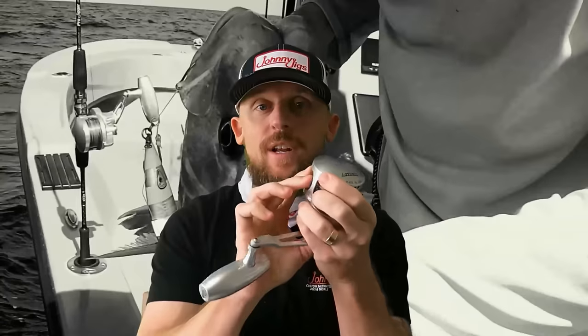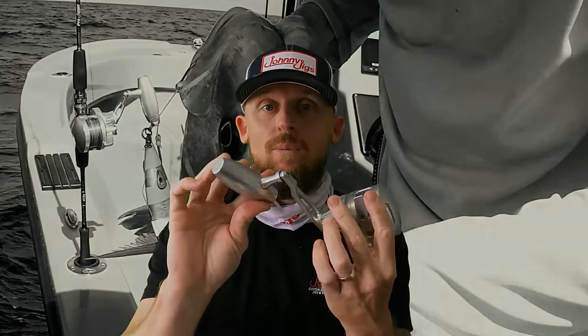We decided to pursue our passion as we hit destination fishing spots and our local waters out of Pompano Beach, Florida. We want to fill you in on what we have learned along the way.